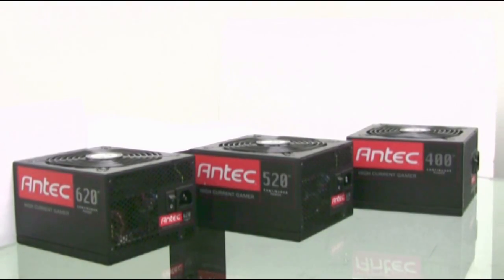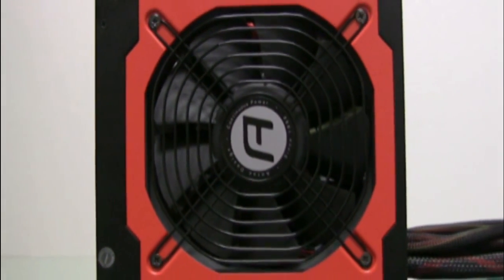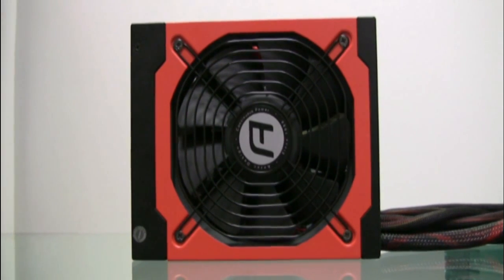The High Current Gamer series comes with a huge 135mm fan, and not only is it good for cooling performance, it's as quiet as a ninja!